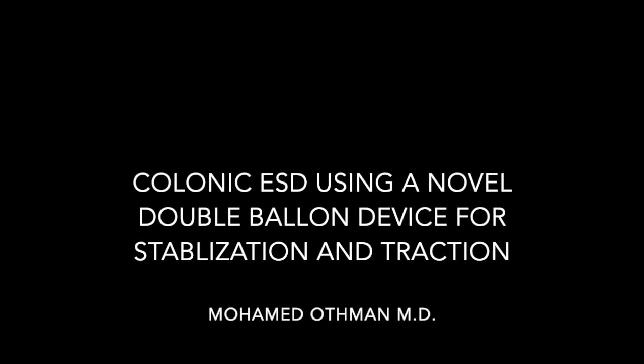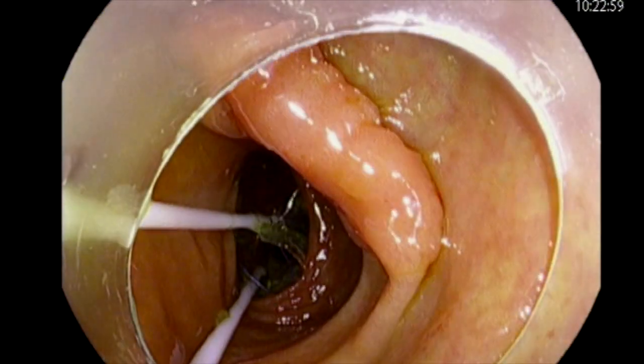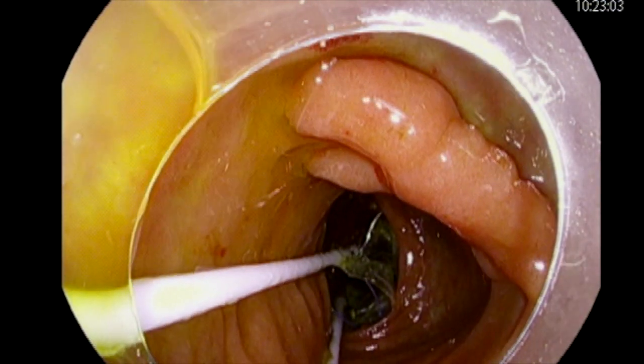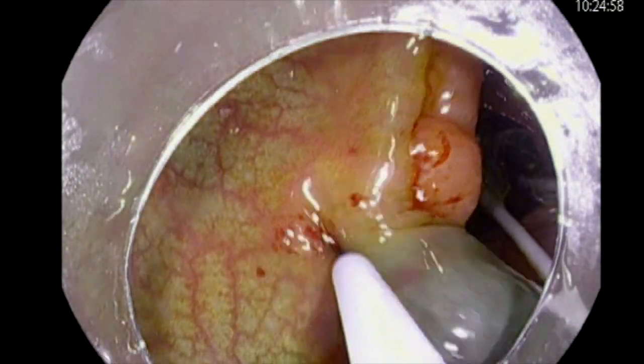Hi, this is Mohamed Othman in another video for Colonic ESD. This time we'll discuss the use of a novel double balloon device for stabilization and traction. We have a large granular lateral spreading colon polyp in the transverse colon, and we're going to use the double balloon device which is called Dilumin.